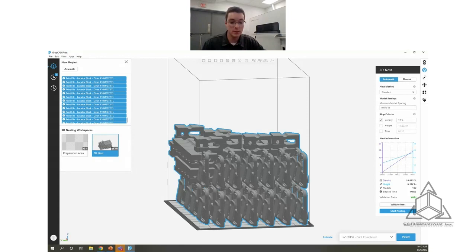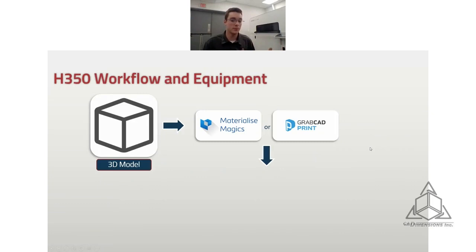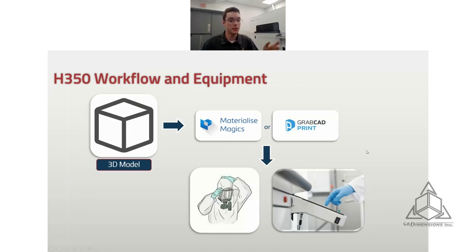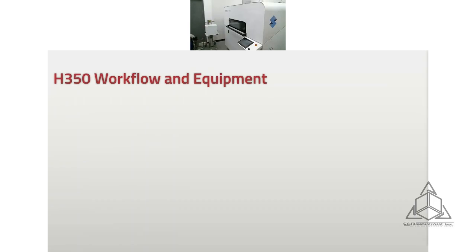So now let's shift back and look at the workflow again. We've prepared our build in GrabCAD Print, sent it to the printer, and now we want to hit print. Anything with 3D printing starts with a 3D model. You can use Materialise Magics with this printer as well, but GrabCAD is the Stratasys solution — it's free and works great. Make sure you have your PPE on and you can start the print. Now I'm going to switch to the webcam that will showcase the printer. Here is the H350.